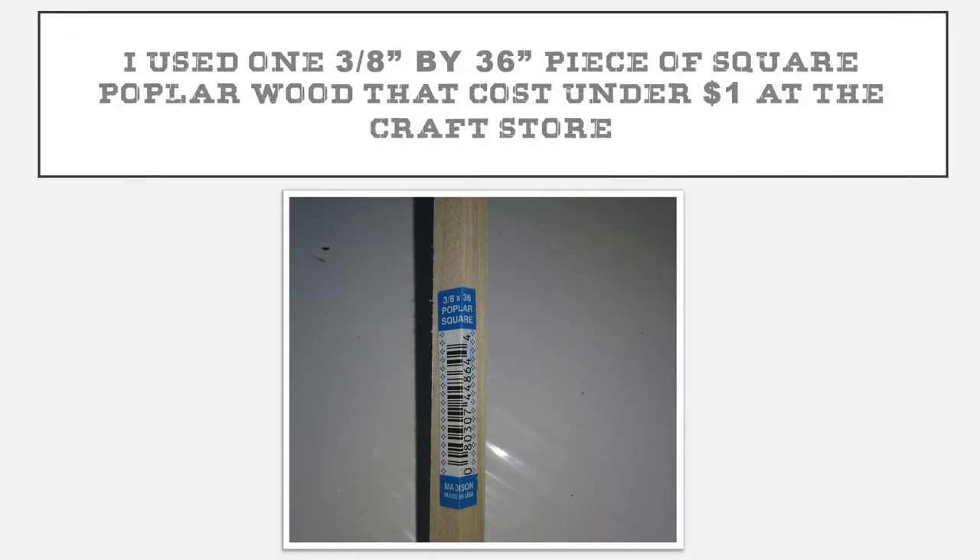We're also going to use a three-eighth inch by thirty-six inch piece of square poplar wood. I also got this at the craft store and it was under a dollar. I'm not going to be using this whole piece, so I'll be able to use it in another project.